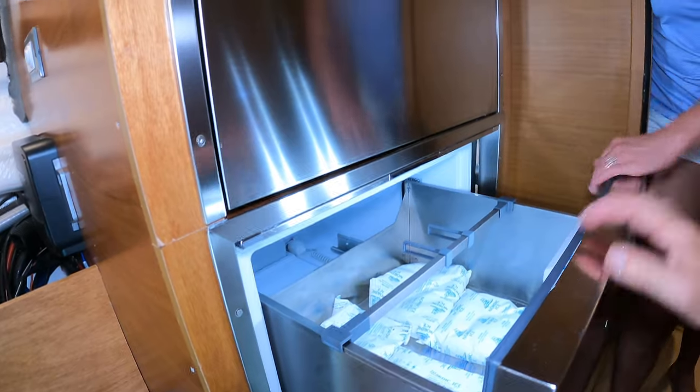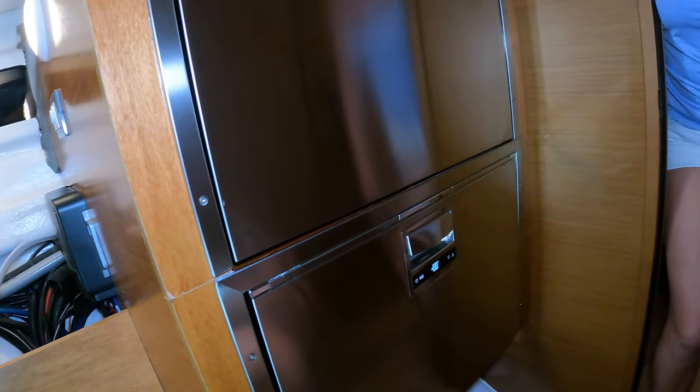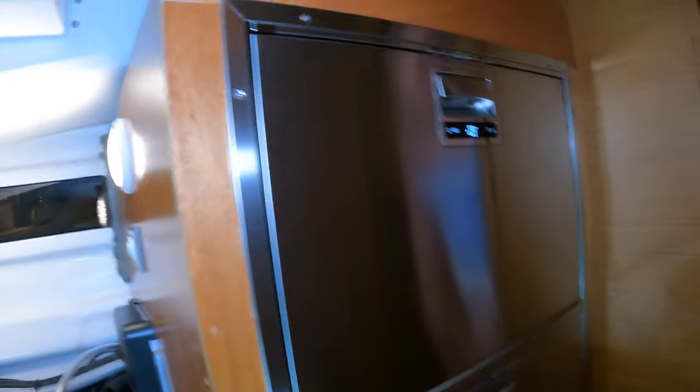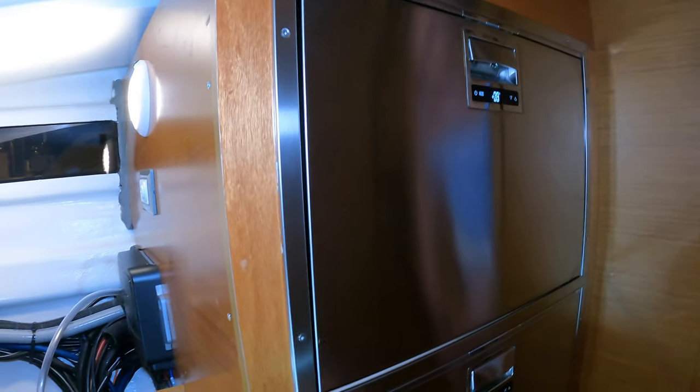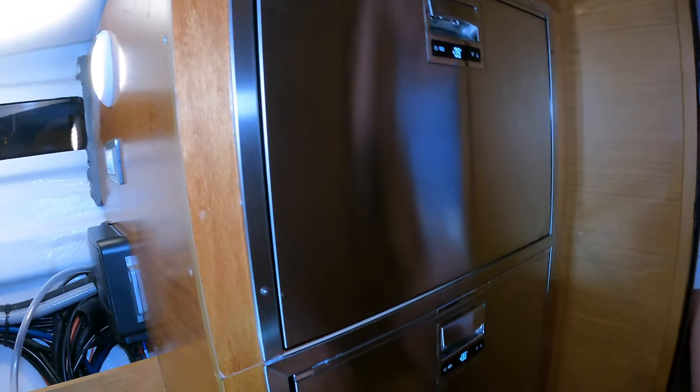70 kilogram capacity — this is just so nice. This is going to be enough refrigerator freezer capacity for us to actually live aboard the boat now.